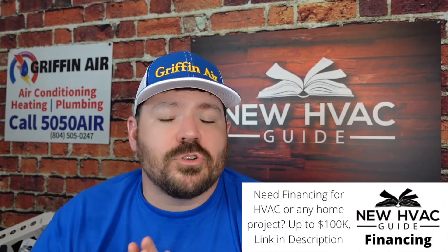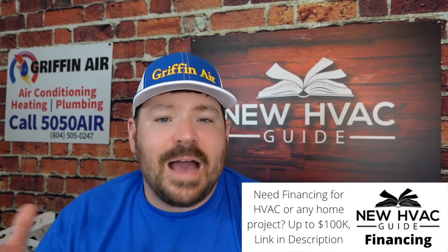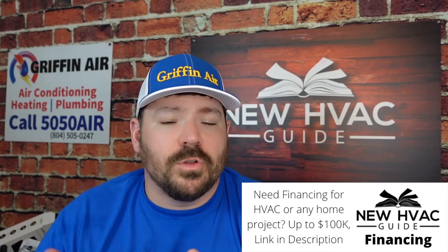Do I think electrostatic filters are bad? Do I think that they're snake oil? Do I think that they're a waste of money? I don't think they're snake oil. I don't think that they're bad, but I do think that they're a waste of money. Why? Because I think there are better products on the market that do the same thing, if not better, than what electrostatic filters do.